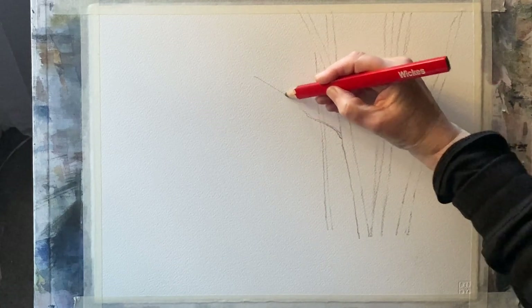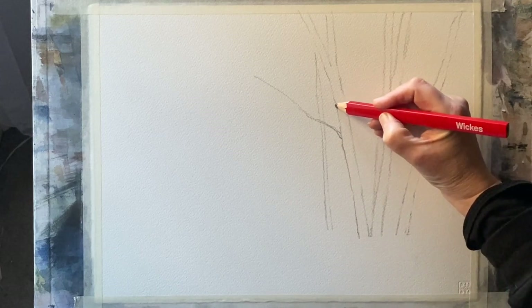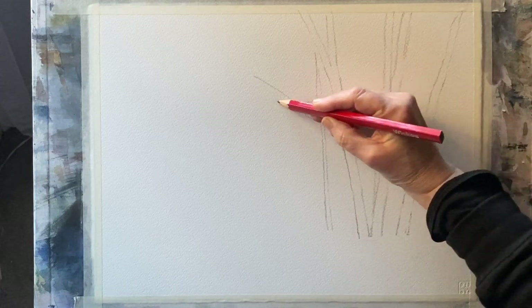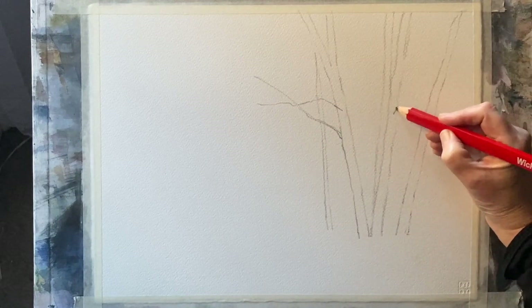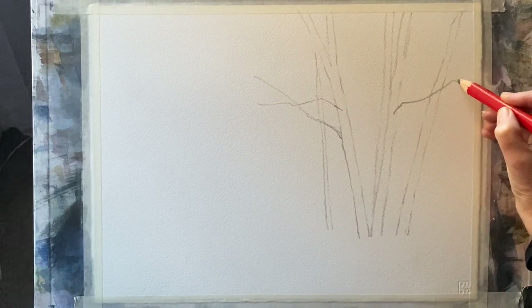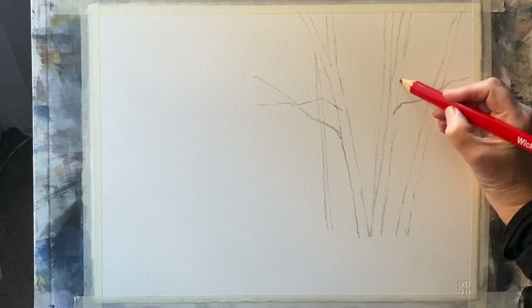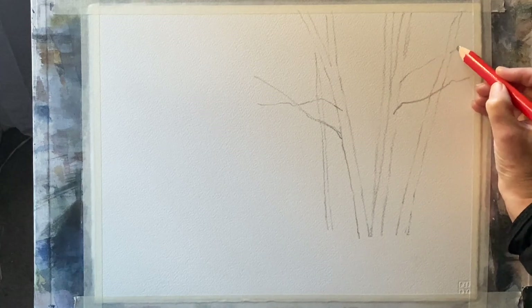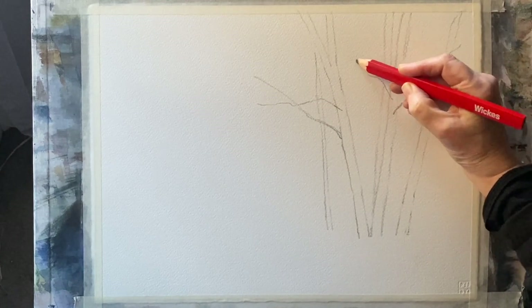This is another winter scene, so you could turn it into a card. If you paint smaller than me it's really easy to make your painting into a card, or you can print out copies and turn them into cards — they'll look really lovely as yuletide, holiday, or Christmas cards. I'm just getting a few branch indications of where they're going to crisscross over these main birch trees.